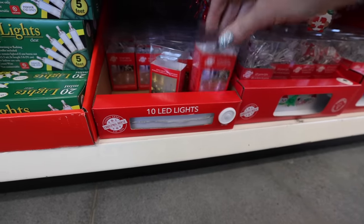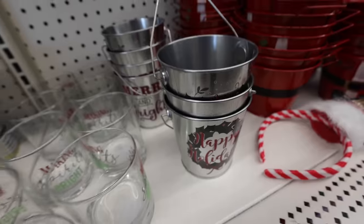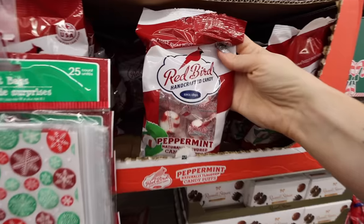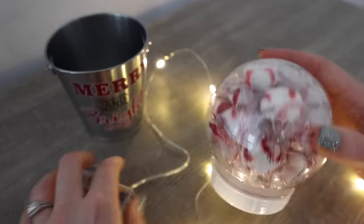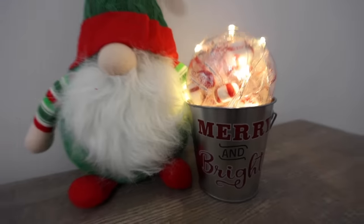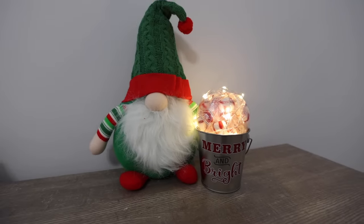Speaking of light, I've got DIYs for the non-DIYer. Grab one of these little pails from Dollar Tree and also one of these snow globe ornaments. These are meant to put liquid in, but if you grab these little peppermints, one bag fits perfectly inside. You can wrap the LED lights around it and stick it right in the bucket. Combine this with a gift card and you will wow someone in 30 seconds.